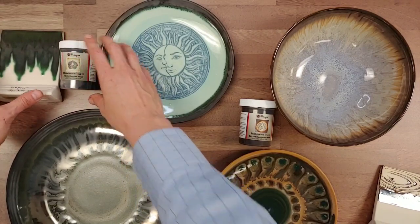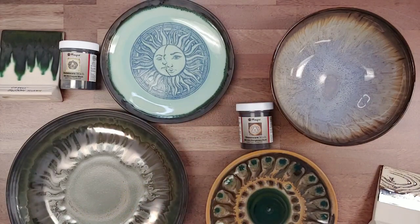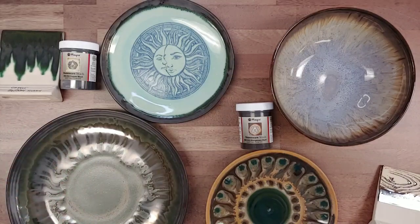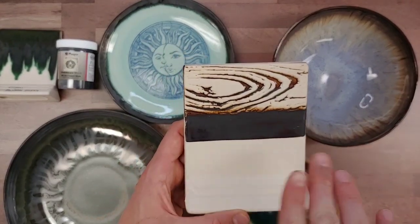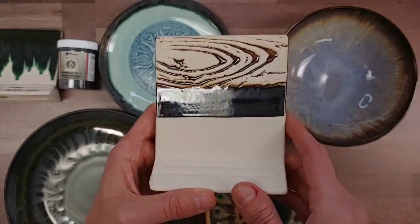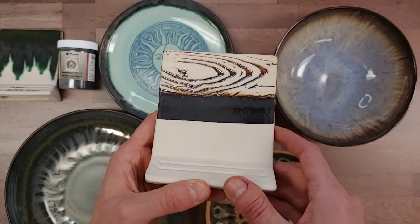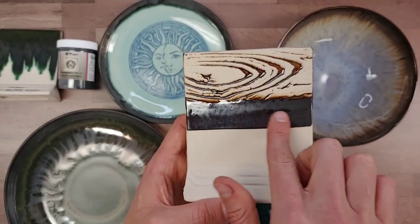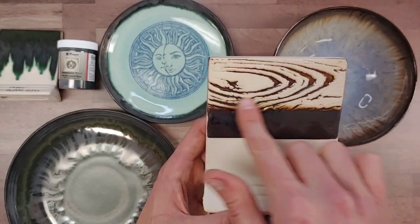Now let's talk about our manganese wash. The manganese wash performs very similarly to the copper wash but brings a different color. Here we have it applied the same way as the copper wash tile — a full strength coat gives this nice metallic effect. It's hard to see in the video how metallic it is, but it has a really metallic, almost mirrored quality, and it does have a slight brown hue that expresses itself much more clearly on textured surfaces where it's applied a little thinner.